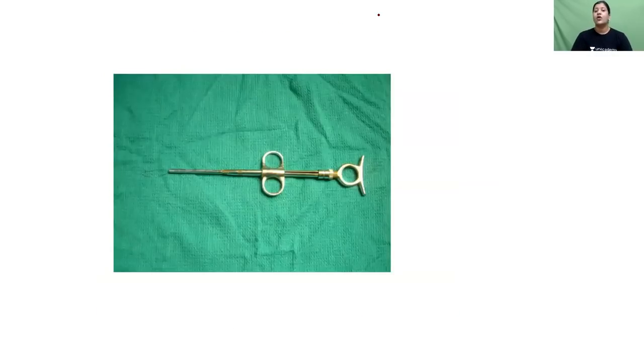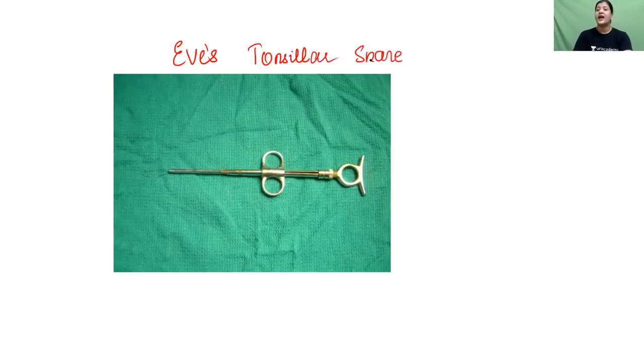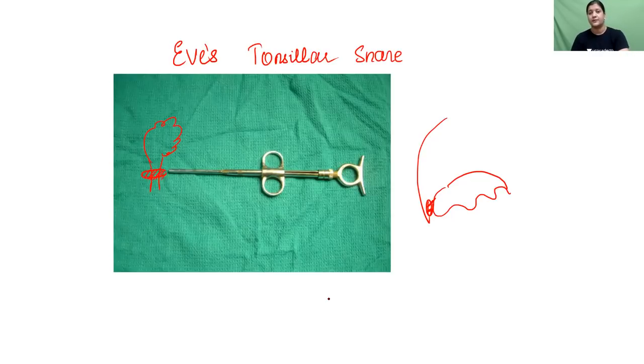The next instrument is the Eaves tonsillar snare. This instrument cuts and crushes the lower pole of the tonsil. Once you have dissected the upper pole and reached the lower pole, there is a small pedicle to which it remains attached. You pass this snare around that pedicle and pull it, cutting the tonsillar tissue from its bed.